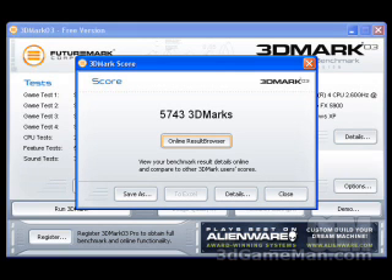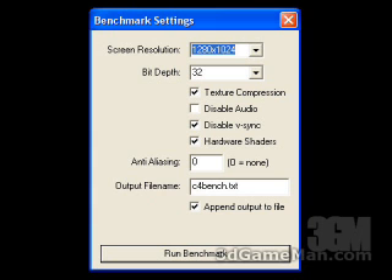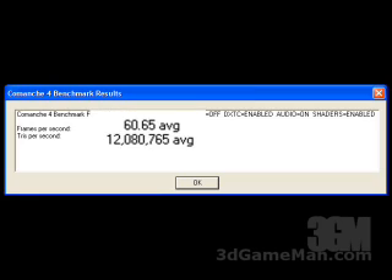The 3DMark 03 result is 5743. These are the settings used in the Comanche 4 demo: a screen resolution of 1280 by 1024 at 32-bit, texture compression checked, V-Sync disabled, and hardware shaders checked. The result is 60.65 frames per second.